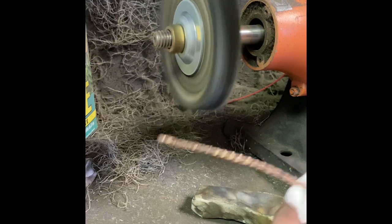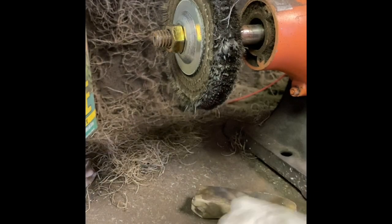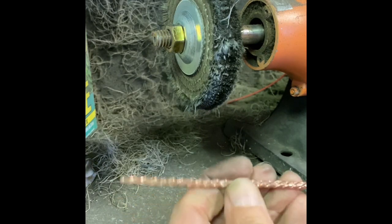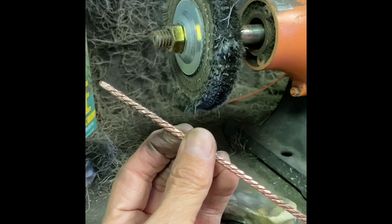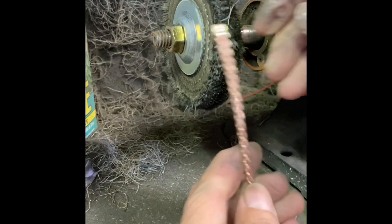I'm going to wipe that excess compound off. You can see that it's really shining up nicely. Now I'm going to go over to the red wheel, which is the rouge, and polish it up further. The white wheel does do polishing, but it also has an abrasive in it, so it removes fine scratches and imperfections. The red rouge does not have any abrasive in it, so it is only meant to shine.